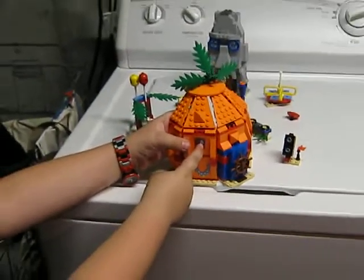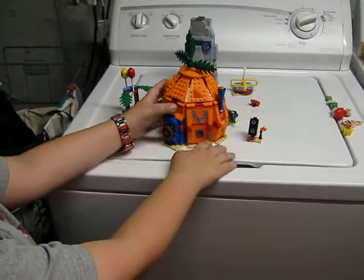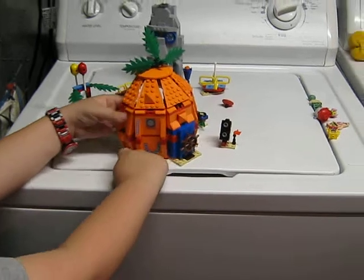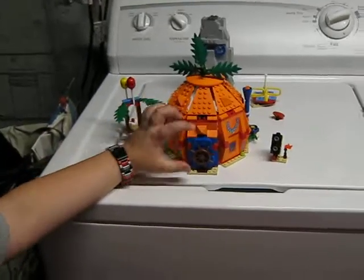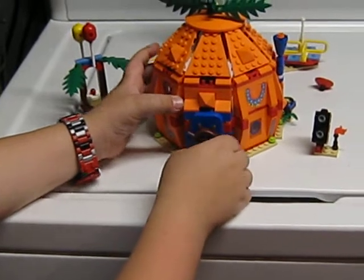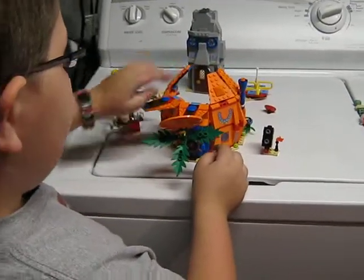You do get the green little things to represent the flowers on the outside. You do get a wheel here, and you open it like that. And if you actually want to open it up like this, you can put this piece on.